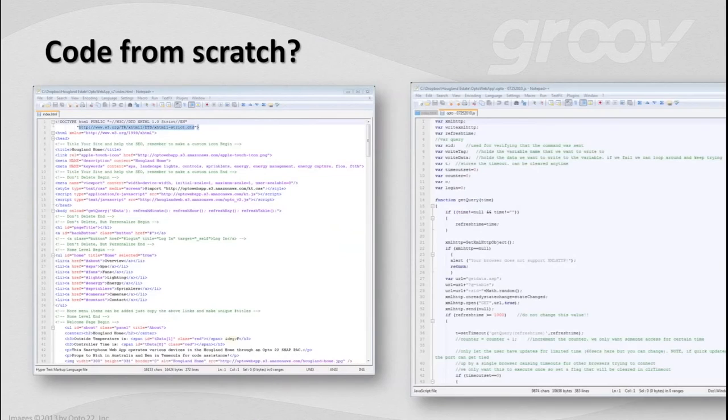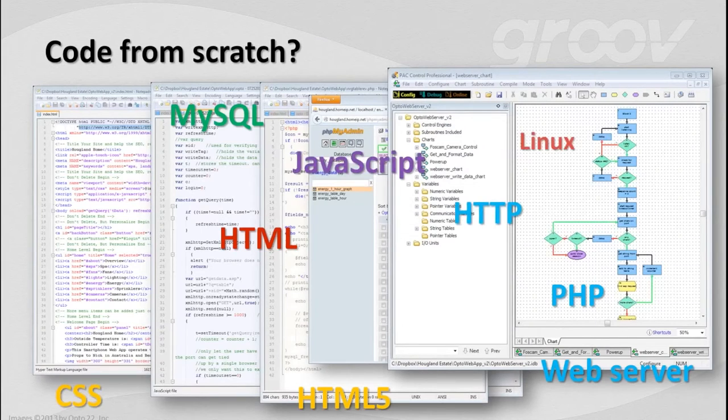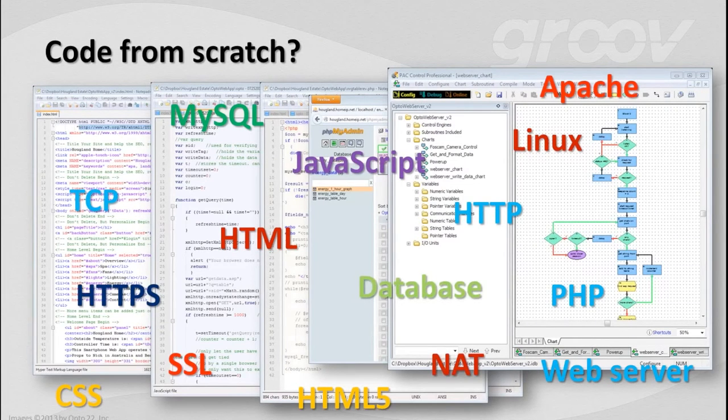You could always roll your own. You and I aren't afraid of a bit of code, so that's exactly what we did. We said, we don't like any of those solutions — let's build our own.